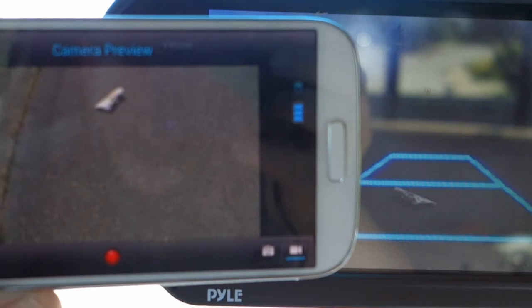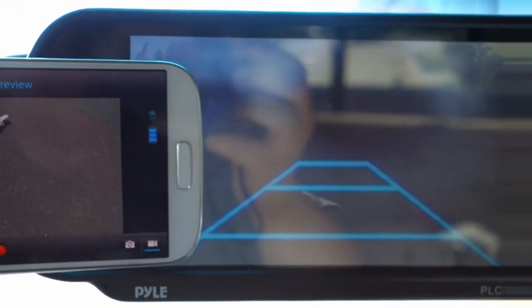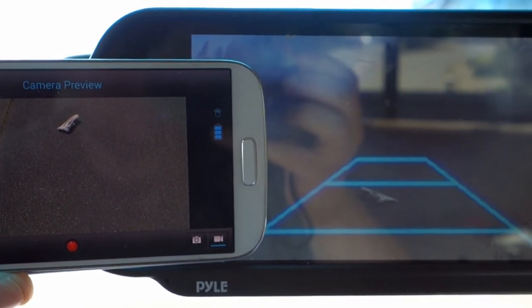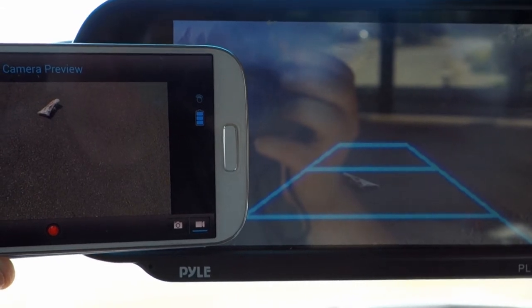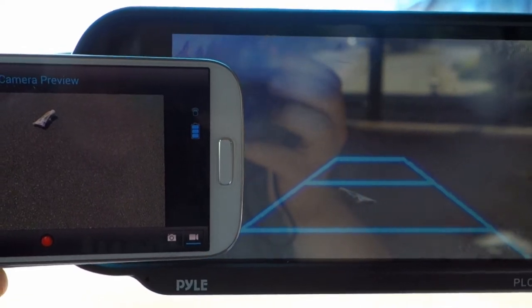On the right you see the analog cam I have — please ignore the quality on that, as the camera has fogged up and become useless. On the left there is a 720p image on my Galaxy S4, sent by the Wi-Fi camera sitting on the back of the truck.